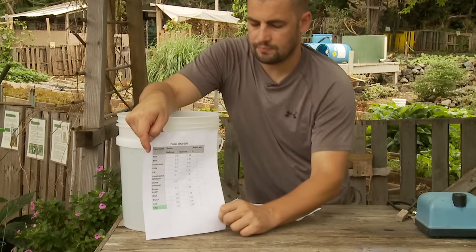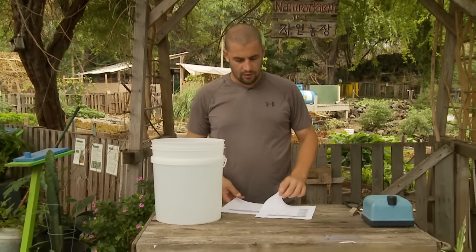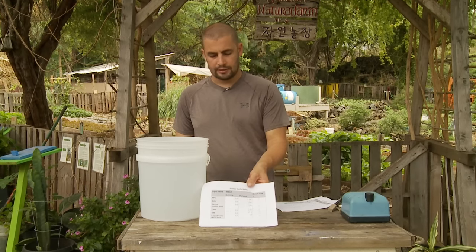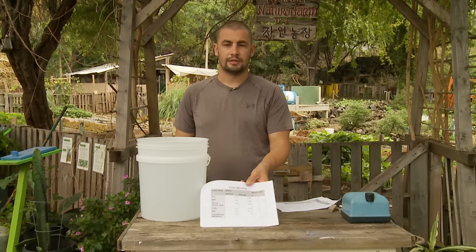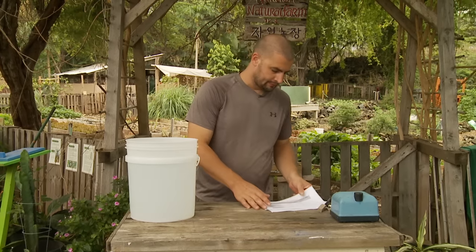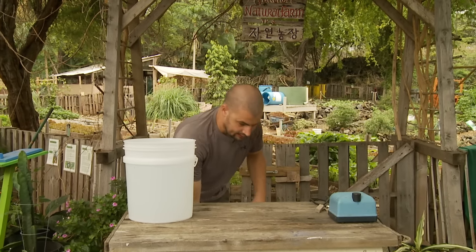These are some sheets. Hopefully I'll make these available to you also in some of the options in the DVD or however you got this video. But there it is — sheets for making this.